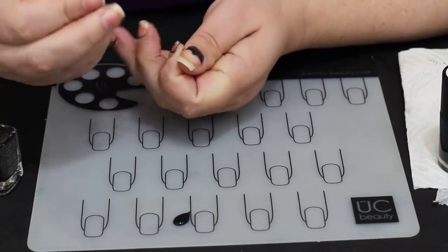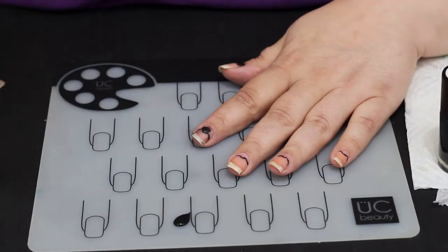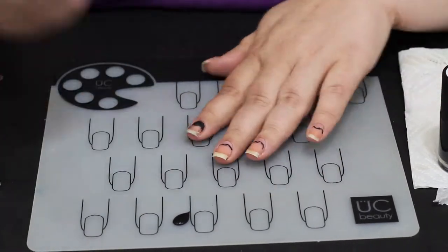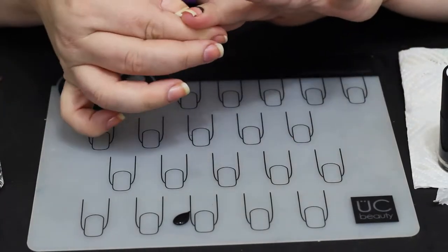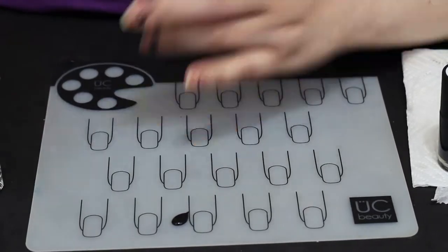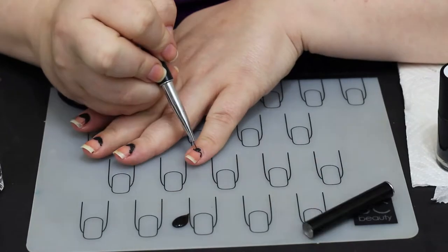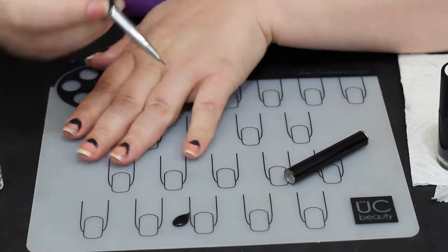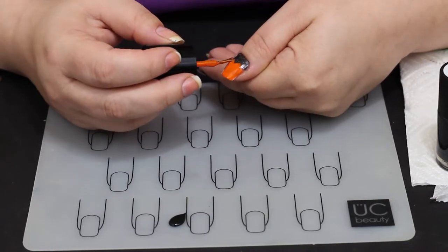I'm using that Cirque holographic polish in the background — it's a scattered holographic, so it looks a lot like stars, giving more depth and dimension to the overall manicure. It's a really pretty color, but I will tell you I put matte polish on at the end and it did not look good matte. There are glitter polishes that look great with matte on top, but this one just went dull and blech. If you do a design like this, I would leave the top shiny and matte out the pumpkins.